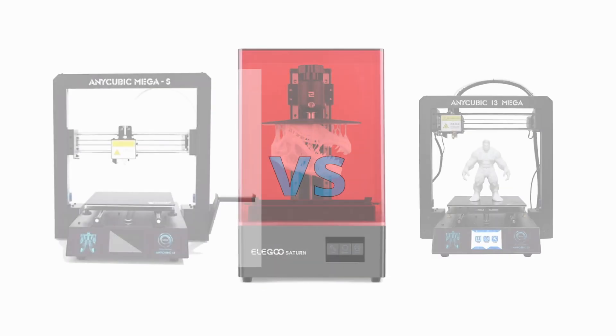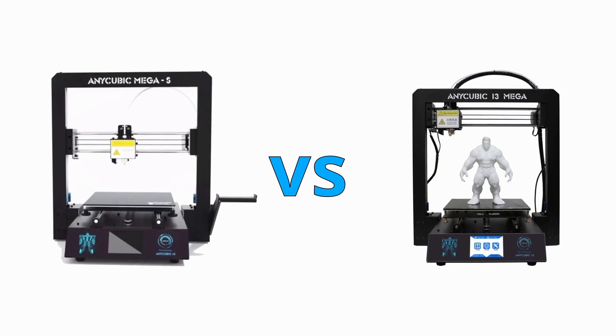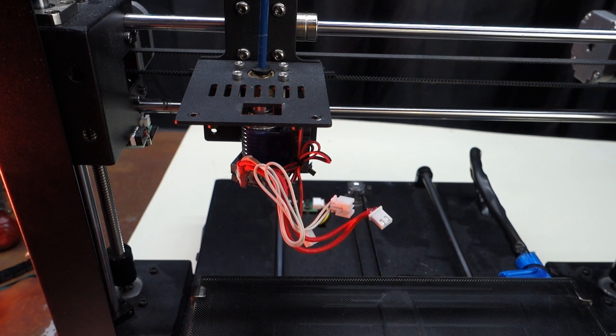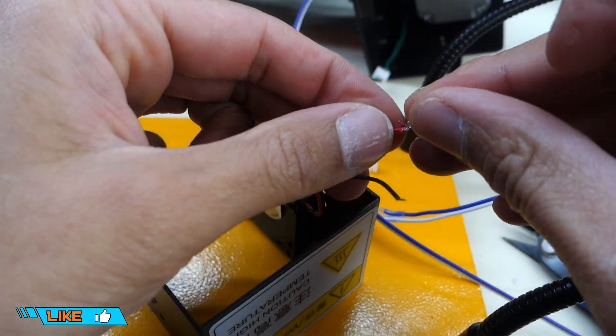Unfortunately at the time of recording this video my two Anycubic machines required maintenance, so I will not be including these in this video. It should also be noted that I had modded these two machines so extensively over the years that most of these issues have already been addressed.